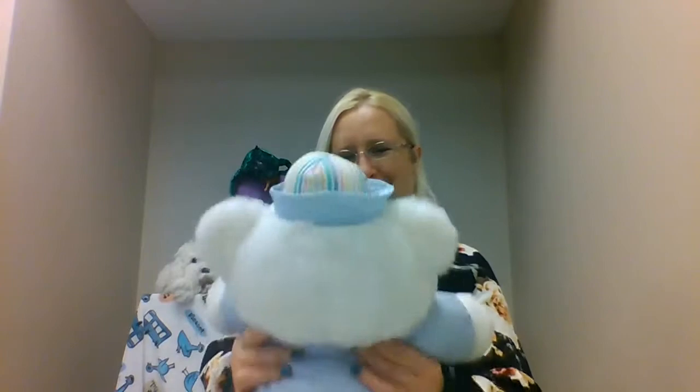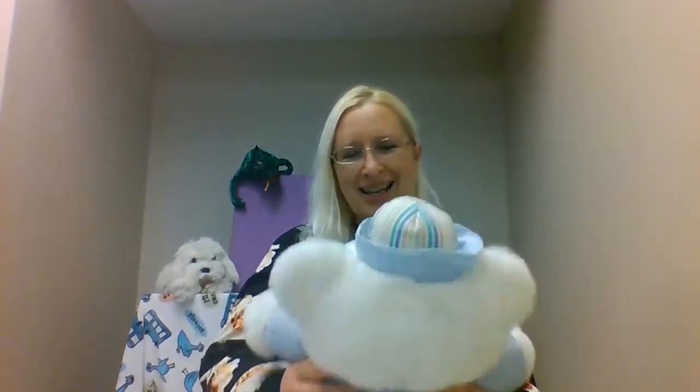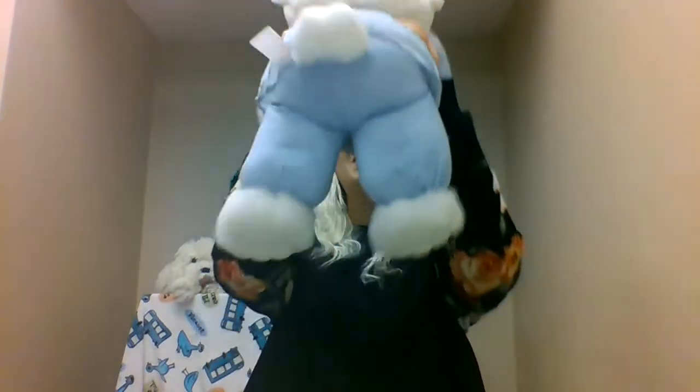All right, so it goes like this. Bouncing, bouncing, baby on my knee. Bouncing, bouncing. One, two, three. Let's do that again. Bouncing, bouncing, with baby on my knee. Bouncing, bouncing. One, two, three.